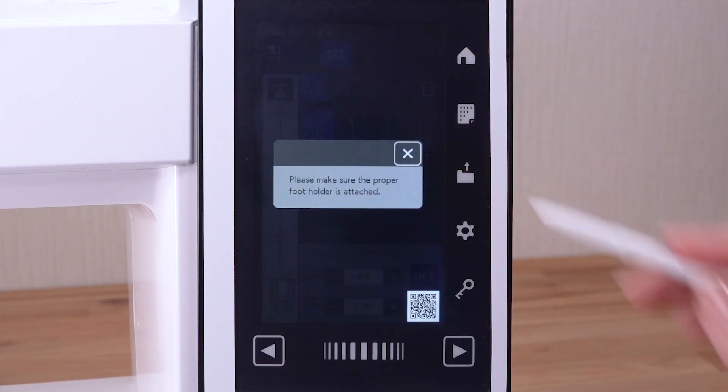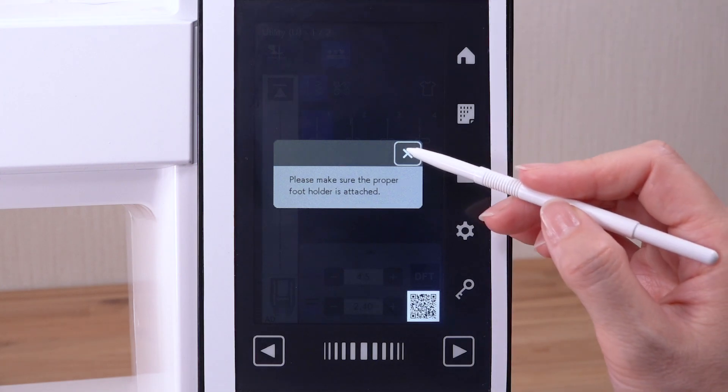Press the dual feet key. Check to make sure that the confirmation message appears. Be sure that the proper footholder is attached to the machine. Press the close key.